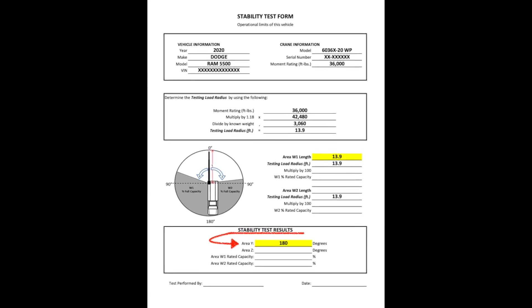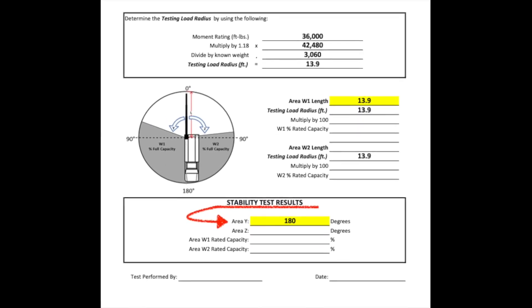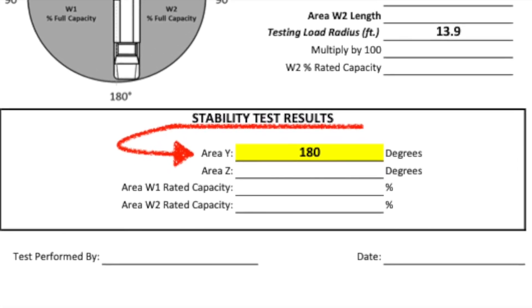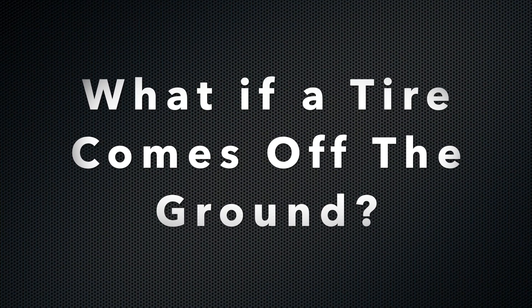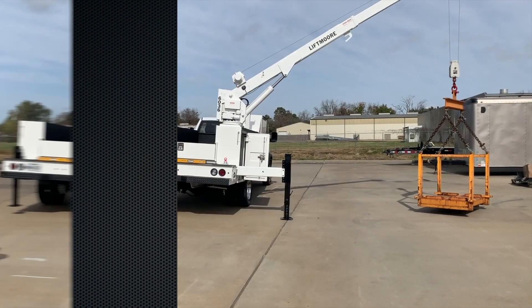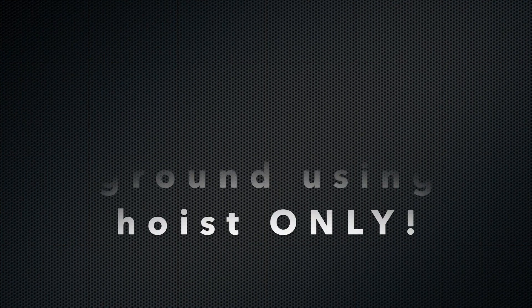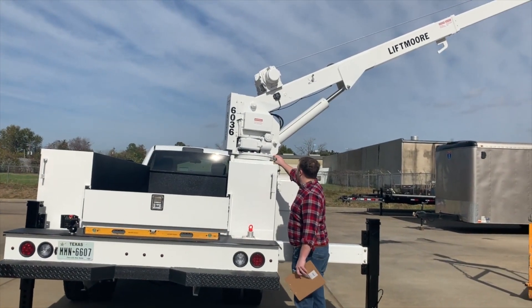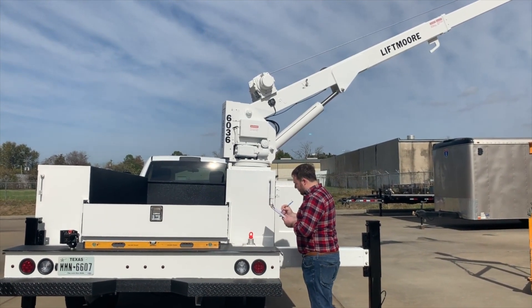On the bottom of the form in the section titled 'Stability Test Results' we input 180 degrees for area Y. This means that the crane can lift 100 percent of its capacity for all 180 degrees on this side of the truck. Now, what happens if tipping occurs and a tire comes off the ground? If any tire breaks contact with the ground you must stop rotating immediately and lower the load using hoist down only. You then need to determine the angle of the crane from the zero degree position to where the crane was when the tires came off the ground. This is where a protractor comes in handy. Using a protractor, measure the angle as seen here and record that number as it will be used later.